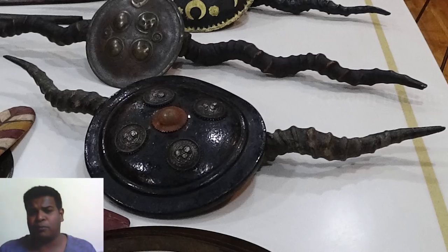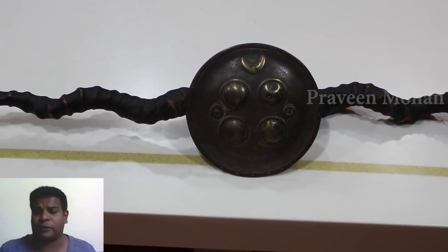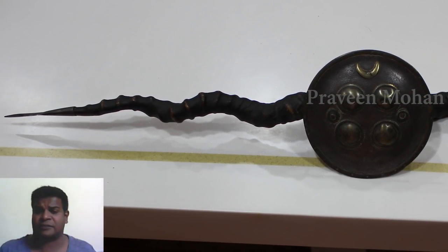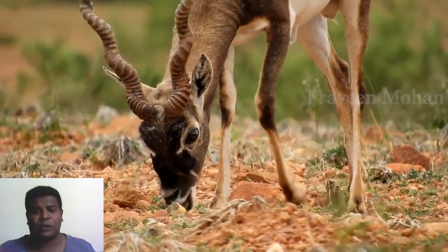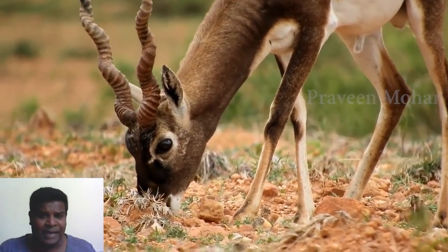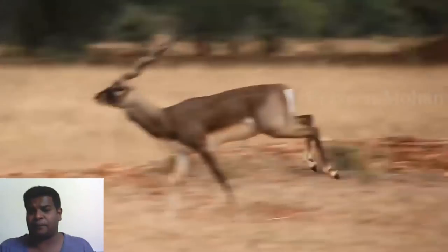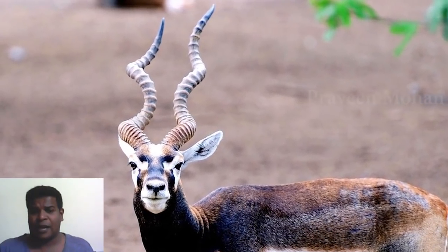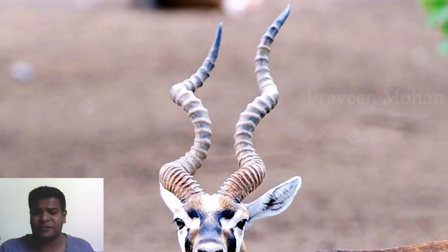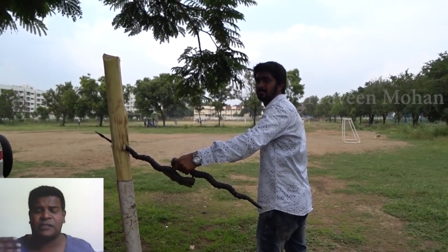So what is a Madu made of? A Madu typically consists of two antelope horns pointing in opposite directions. Specifically, the horns of an Indian antelope known as black buck were used to make Madus. These black bucks have the strangest shape of horns — they are spiral and they also have ridges. You can see right away that the horns of this animal are quite deadly.